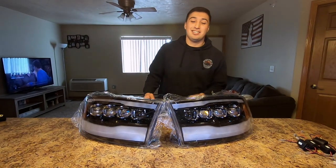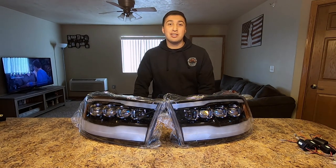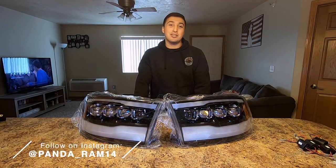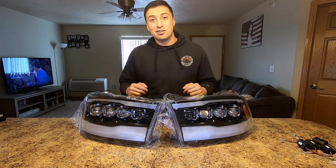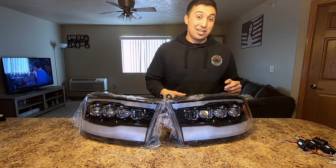Hey guys, welcome back. Thank you for watching my video today. If you haven't already, go ahead and hit that subscribe button down below. While you're at it, go ahead and follow me on Instagram at panda_ram14. Today we're going to be reviewing Alpha Rex LED projector headlights for the 09 to 18 RAM trucks.